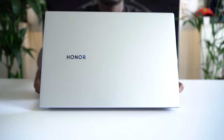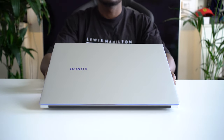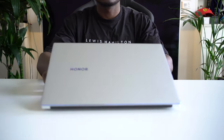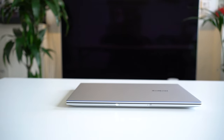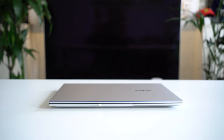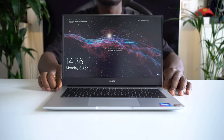Right off the bat, the Honor Magic Book 14 is actually a really good-looking laptop. It's very minimalist, which I really like — the branding is just very simple on the front. I love the silver finishing, and if you look around the lid you have the azure blue chamfer around the edges, which is a nice finishing. It makes a mid-range laptop look premium without breaking the bank.